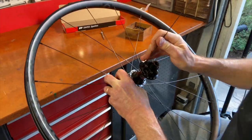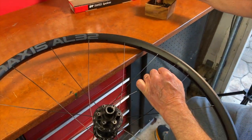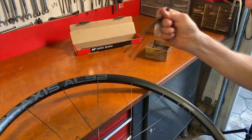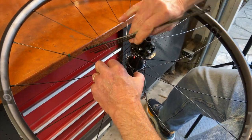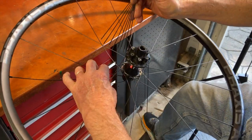By now you probably get the idea of how I lace the wheels, so I'm speeding up the video for the rest of the lacing. I can't actually do it this fast — it took me about nine minutes to lace this wheel. Some builders are much faster, but getting it right is most important.